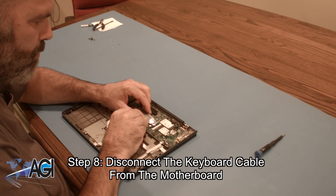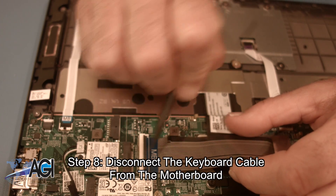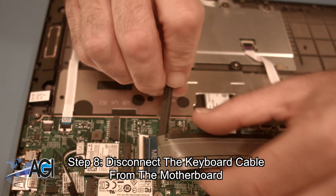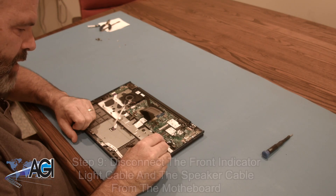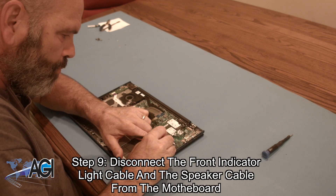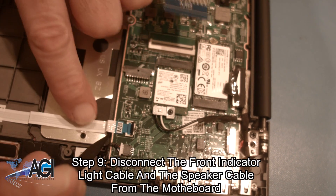Next, you will disconnect the keyboard cable from the motherboard. Now, you will disconnect the front indicator light cable and the speaker cable from the motherboard.